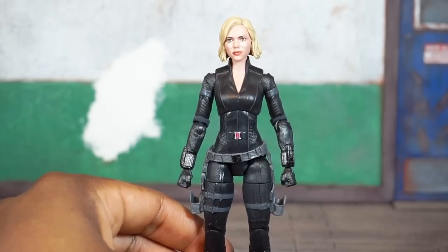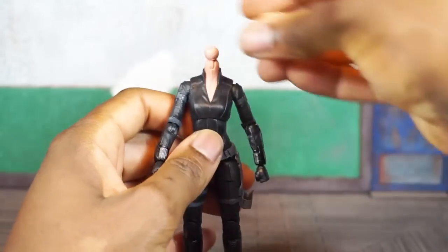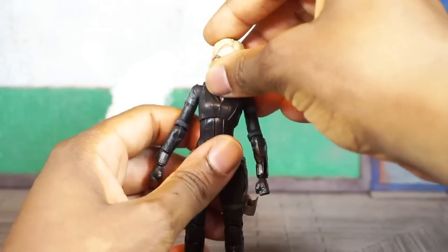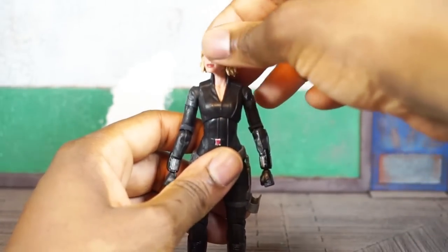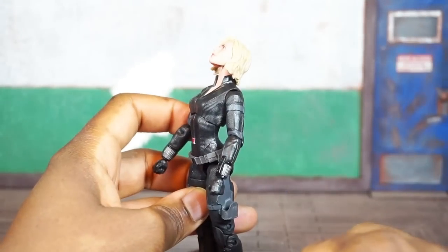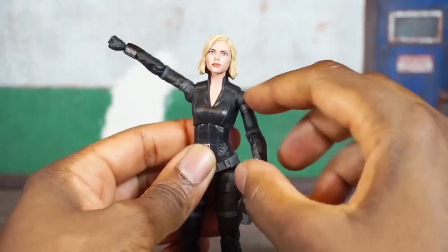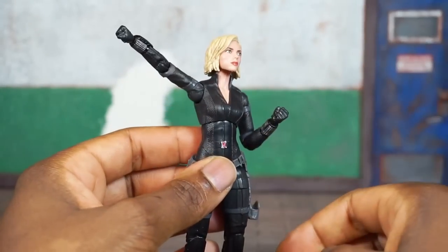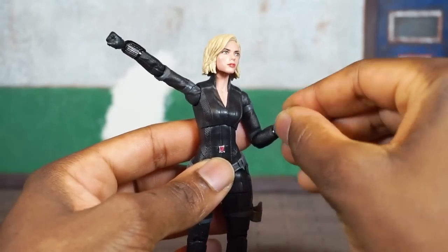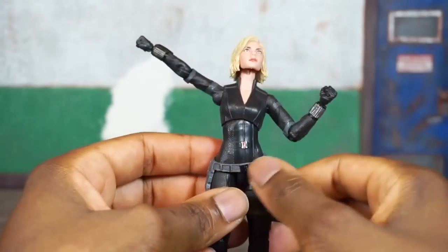In terms of articulation, the head is on a ball joint — very easy to pop off. You get a very good range of motion on the head; you can pivot and turn left to right, do a full 360, look down really far, and look up pretty far too, not hindered too much by the hair. Shoulders are on a ball joint, coming up pretty far with a full 360. No bicep cut; you get a single-jointed elbow going a little more than 90 degrees, which also swivels on that joint. You also get a swivel and hinge on the wrist, and upper torso articulation.